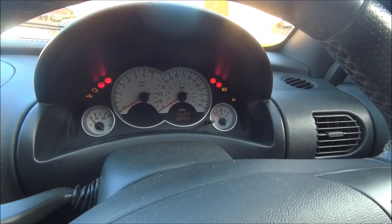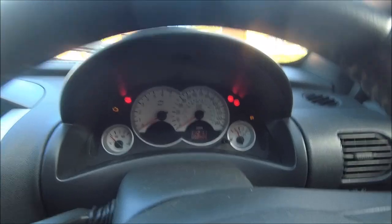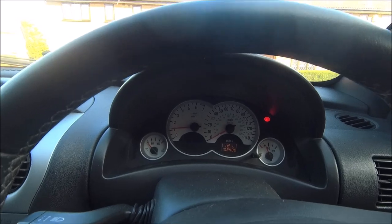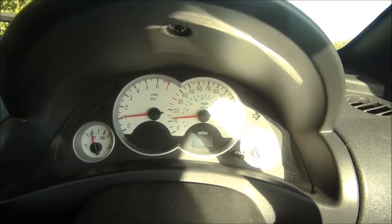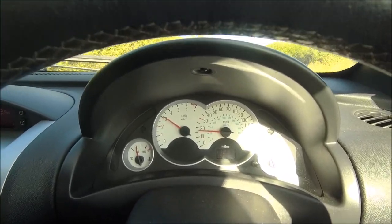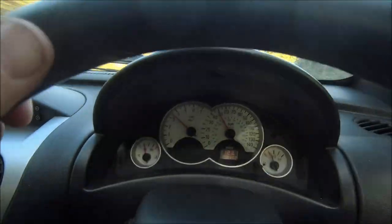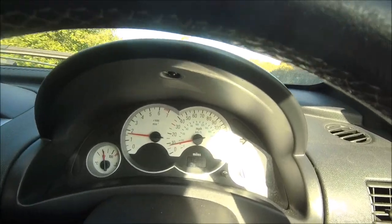Test number one - ignition on. ABS light goes off, perfect. EPS light's gone off, perfect, just the handbrake one on. Let's go test it. Nice quiet little area, let's do an emergency brake. There's a little bit of ABS there - roads are dry so it didn't really slip but I felt the ABS kick in. ABS is definitely working, doesn't show the light on the dash - it's definitely working.